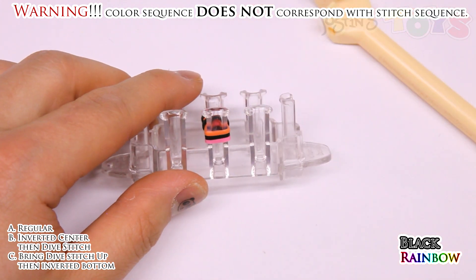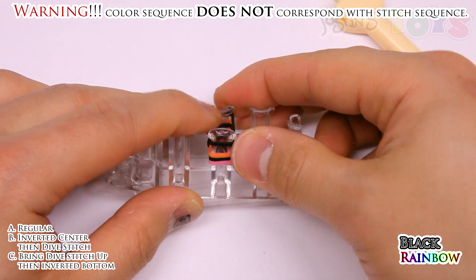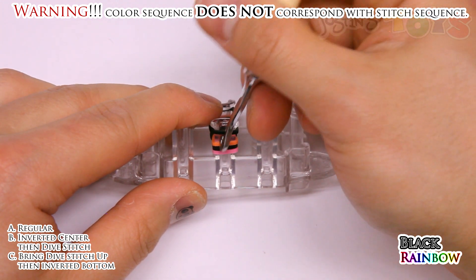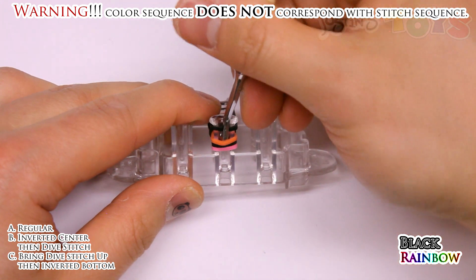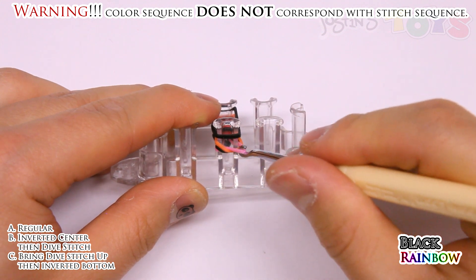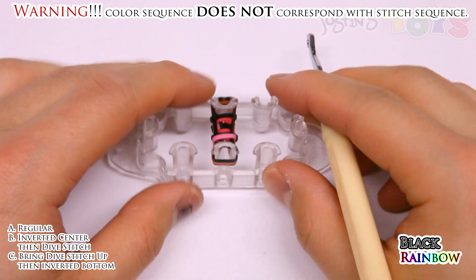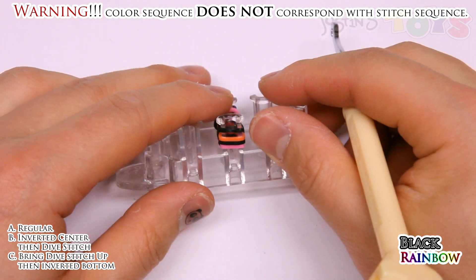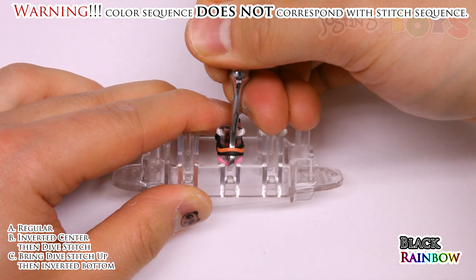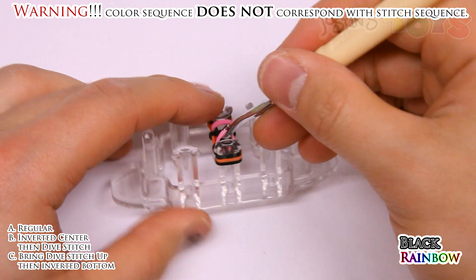Next band is going to be black. Place it on top normally. And this stitch is the inverted center, which means you're going in front of these two center bands and then grabbing the bottom band and bringing it up and over. Letting it go. Do the same thing on the other side — get in front of the two center bands, grab that bottom band, bring it up and over.